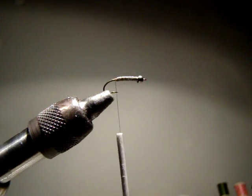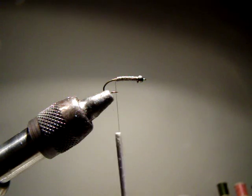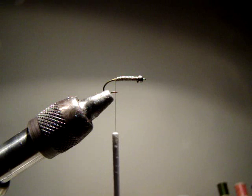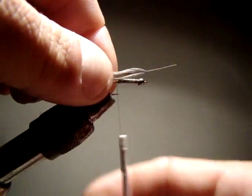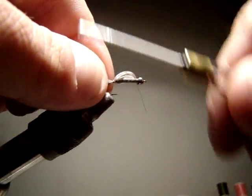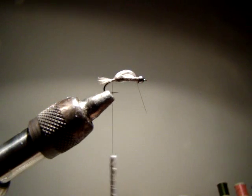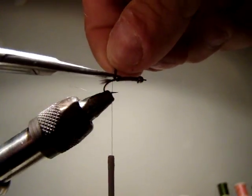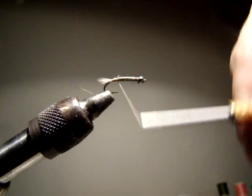Now for the tails - John Barr likes to use marabou. I actually found this chickaboo in my fly tying stuff. It's a Whiting chickaboo, it's gray, a little dun color, and I think it matches up perfectly with the dubbing I'm going to use. The tails on the crane fly are really, really short, but if you look at pictures of crane flies, the tails are a really prominent feature of the fly. I'll cut that and make some thread wraps, building up a ramp going to the lead.